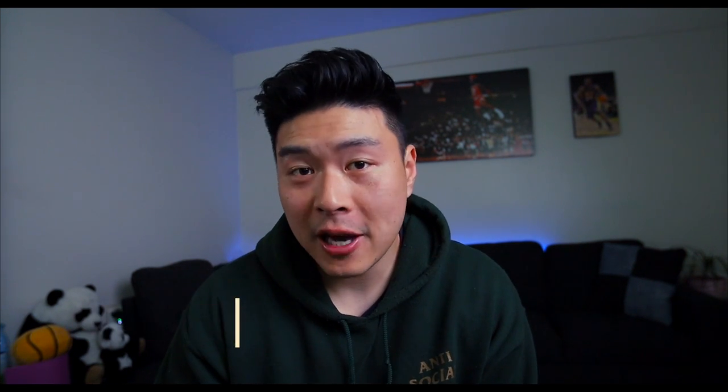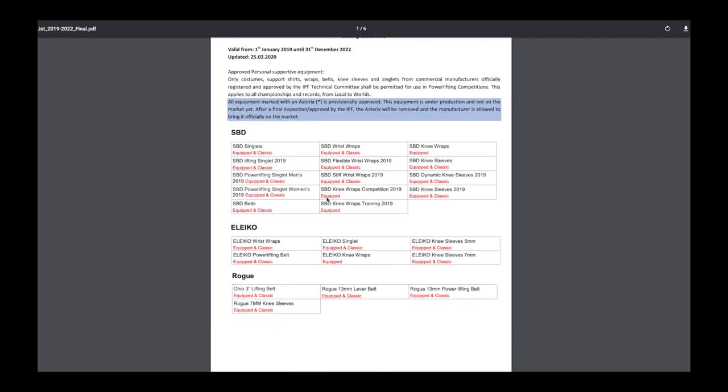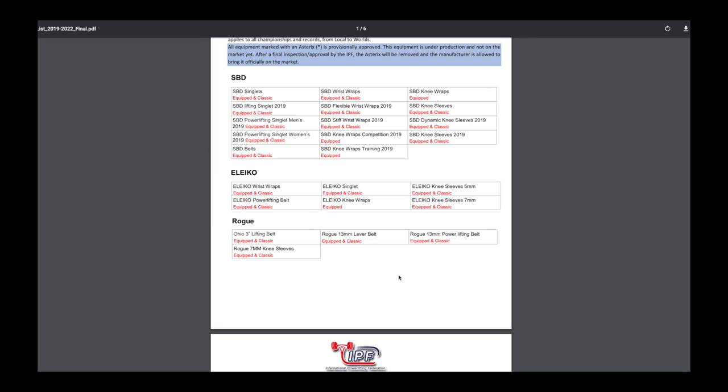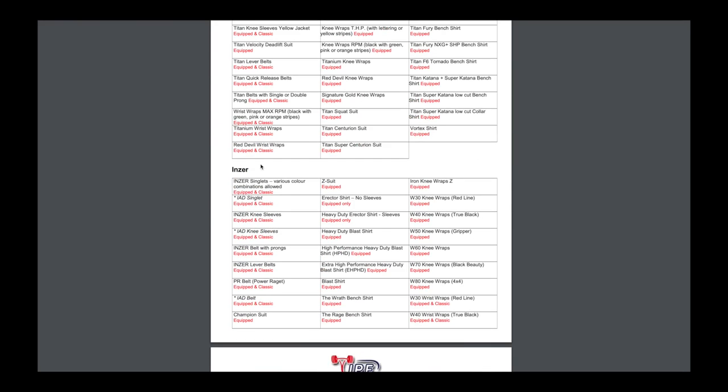The very first thing you want to think about is making sure you have all the equipment that you need and make sure they're all IPF approved. Just go on to the local meet website or whichever meet you sign up for and look at their list of things that are IPF approved. The last thing you want is to bring equipment that isn't IPF approved — you're totally screwed without it. So make sure you take a look at it.